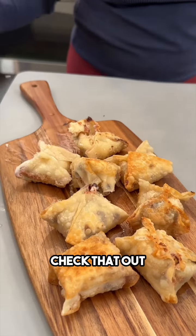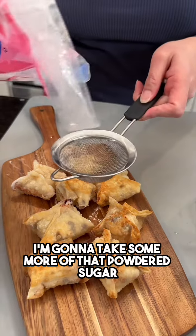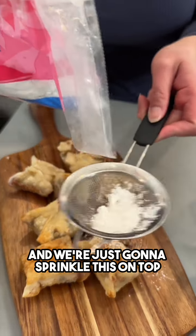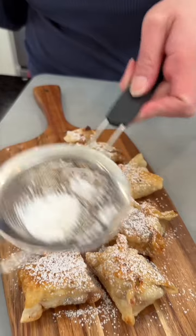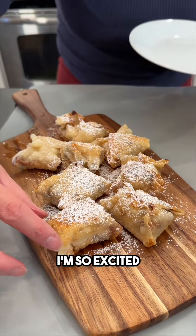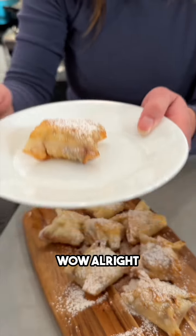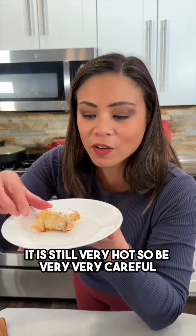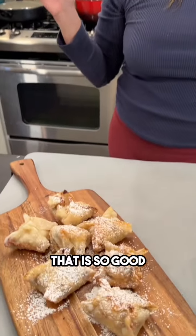Last but not least, I'm gonna take some more of that powdered sugar and just sprinkle this on top — so nice and pretty, beautiful! Let's go ahead and try one of these, I'm so excited. It is still very hot so be very, very careful. Mm-hmm, that is so good!